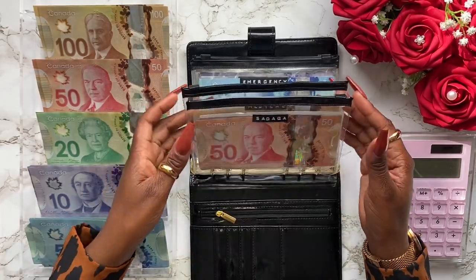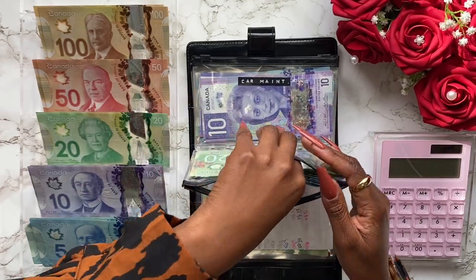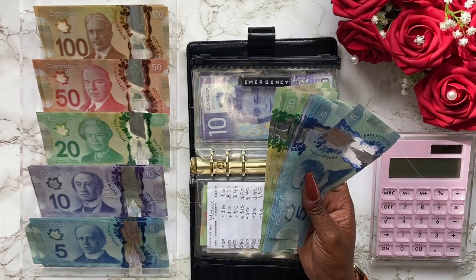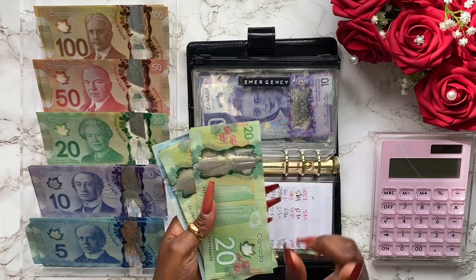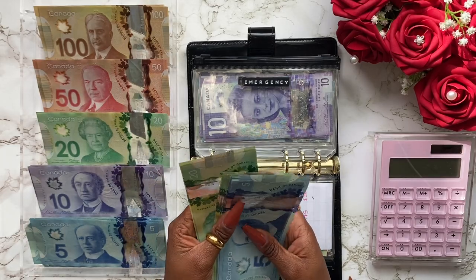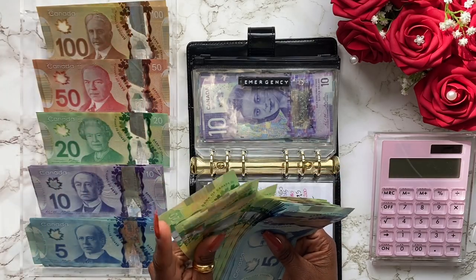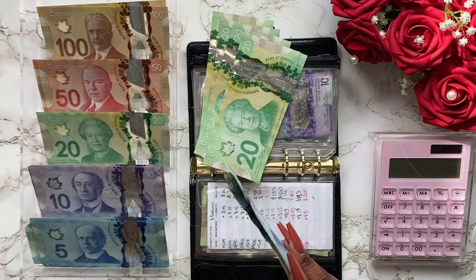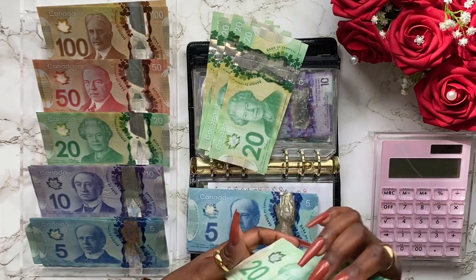It feels so light! Next I'm going to do my emergency fund. I remember saying we have $400 in our emergency fund. I think I might keep some 20s just in case, and I'm going to do $100 in 20s and then the rest in 50s and 100s. So we're going to do one, two, three, four, five — that's $100 right here.